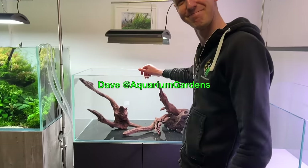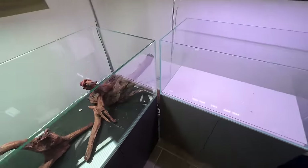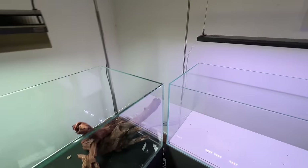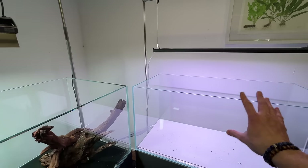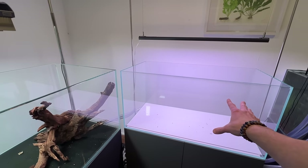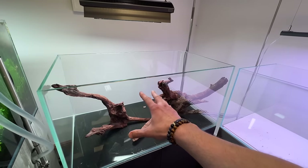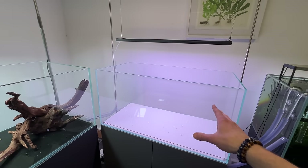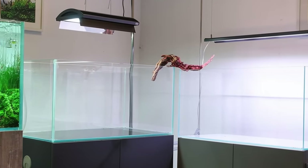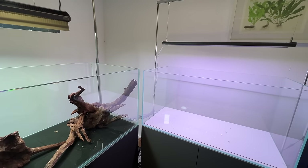For everyone today I'm at Aquarium Gardens with Ty and Dave the owner. Today — this evening — we are going to scape these two 90 centimeter tanks in a very unique configuration. They've been kind of joined together almost like an L shape, and the idea is we're going to have a coherent piece of hardscape flowing all the way through. The overall concept is representing the east of the world and the west of the world.